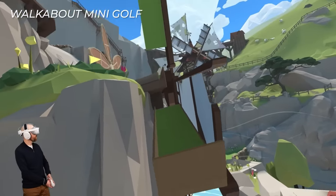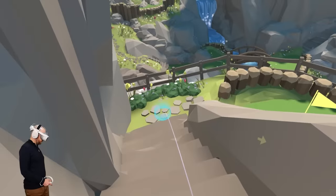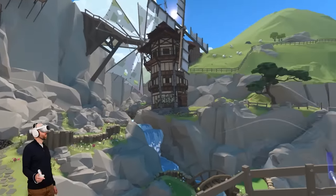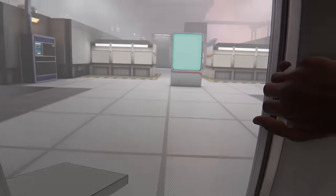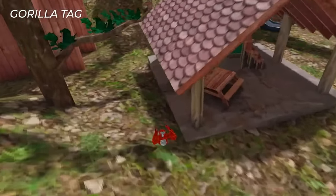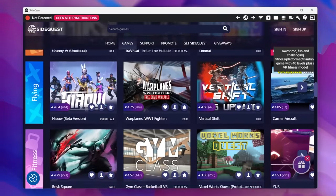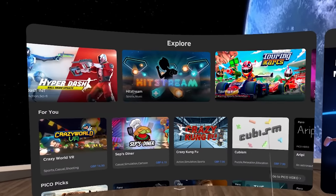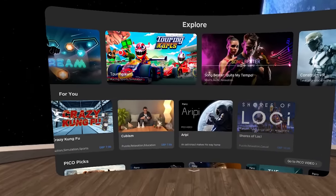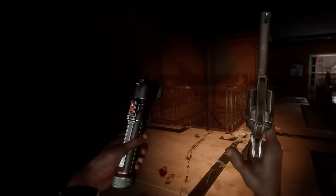The native Pico 4 game library at launch is pretty limited, with After the Fall, Walkabout Minigolf, and Blade and Sorcery Nomad being the best of the bunch. It lacks standout VR titles available on Quest 2 such as Beat Saber, Resident Evil 4, Medal of Honor, Population 1, Star Wars, and Bone Lab. It also lacks SideQuest support for now, though that's coming in the future. Pico are working hard with developers to grow the library — and Walking Dead: Saints and Sinners is coming to the Pico store very soon.